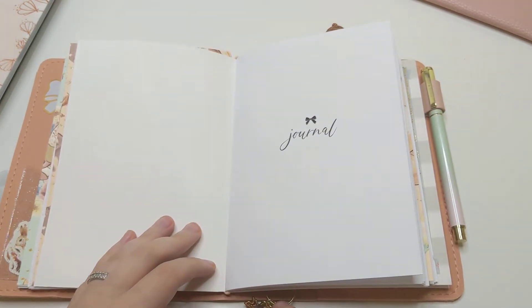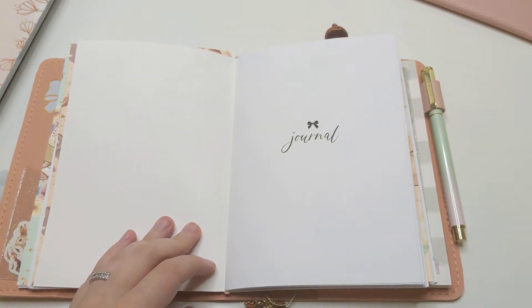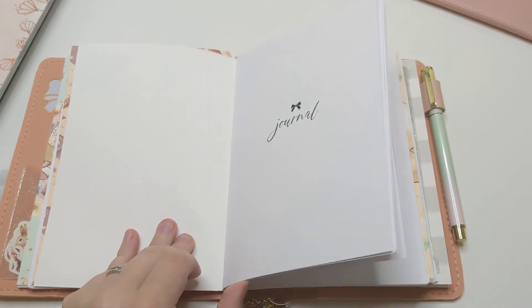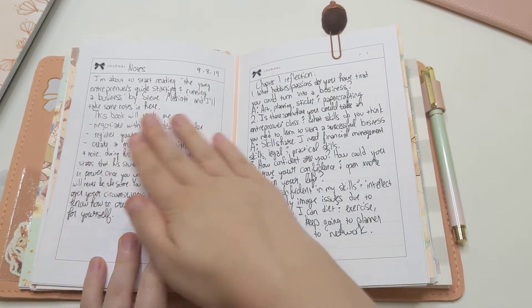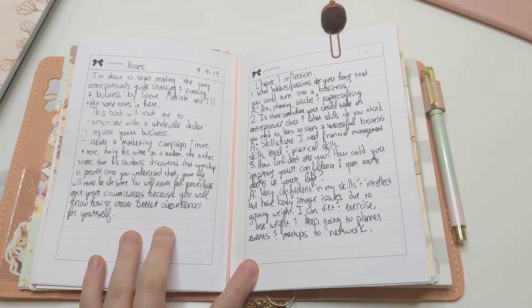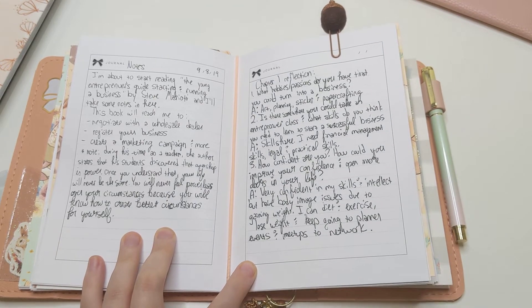The third insert is just a journaling insert. This works for me. I haven't had enough time to journal as much as I want to, but I'm going to keep using this because I really like having a place inside my traveler's notebook to journal. I didn't do anything too personal — I'm reading a book on entrepreneurship right now and I took notes, pulling out the most important and inspiring bits from each chapter.